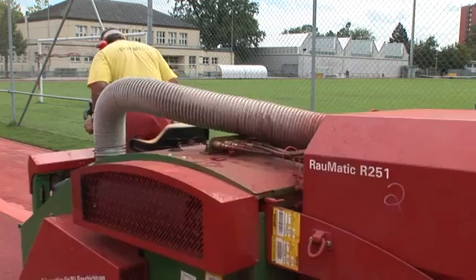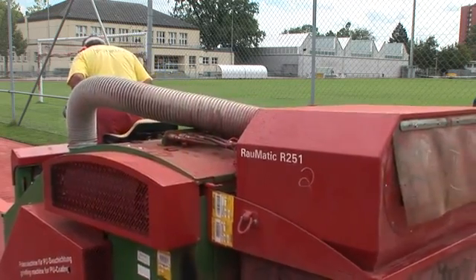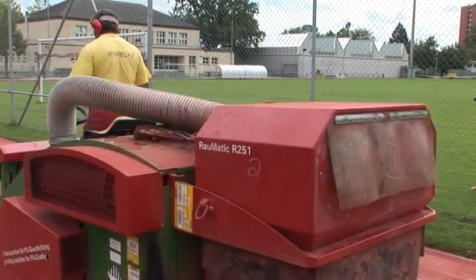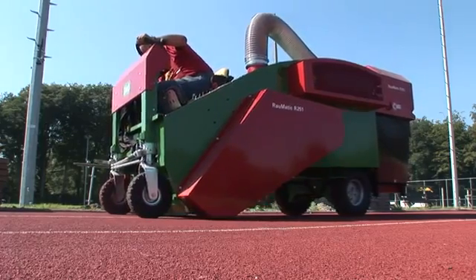A 70 kilowatt Kubota diesel engine powers the entire hydraulic system and the driving. The milling cylinder is powered directly via a power belt.